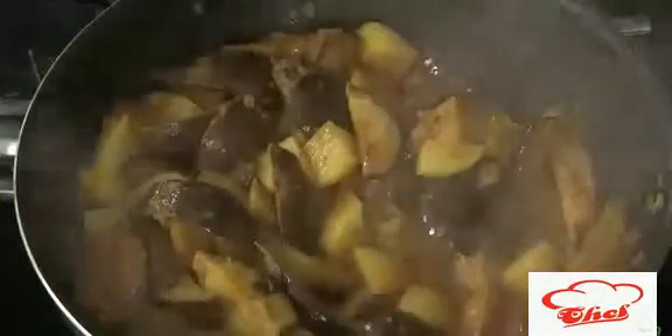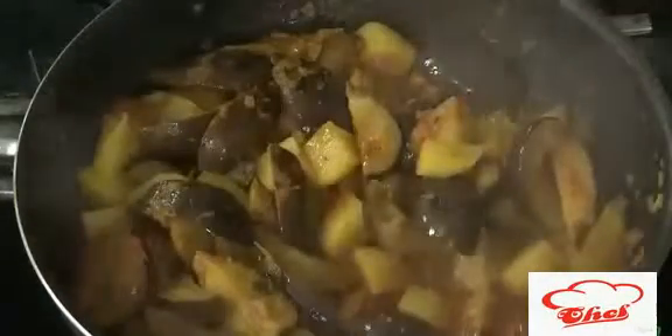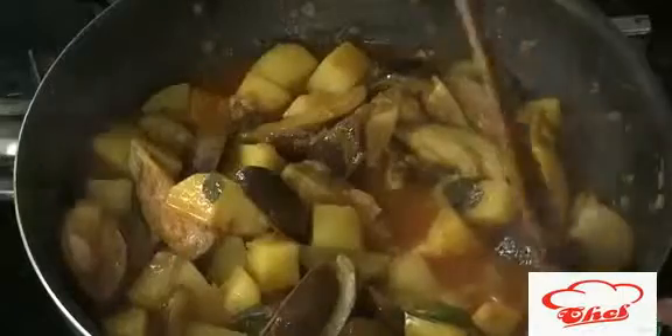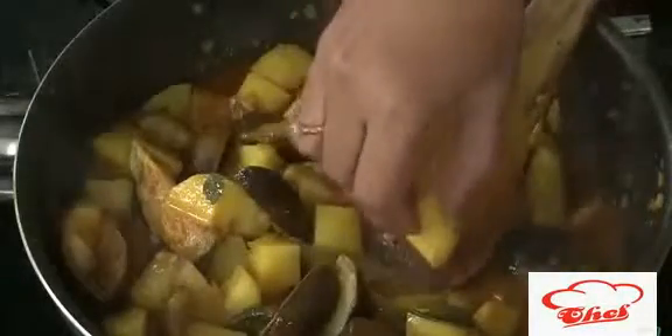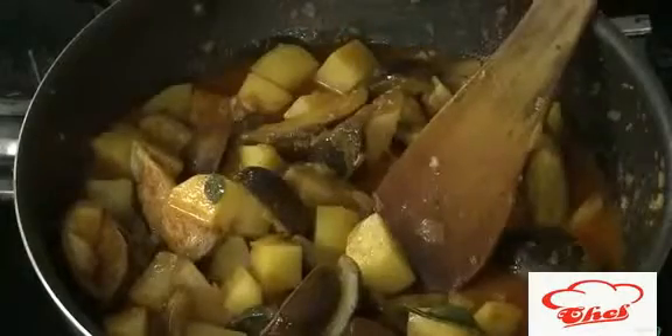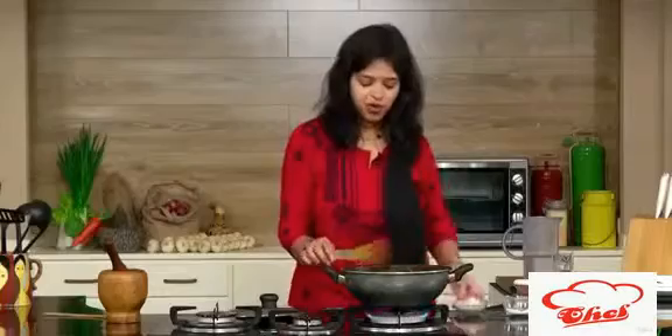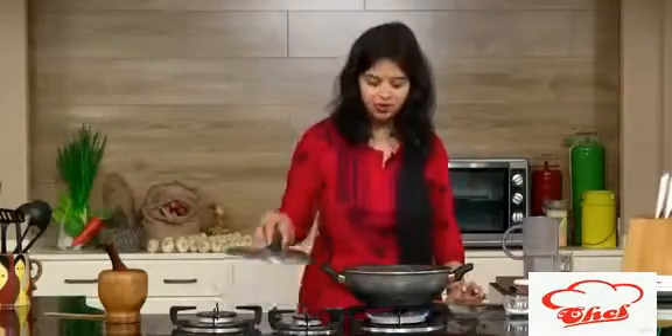After slow cooking for five minutes, check in between and keep mixing. You can add a little water if needed. You can see some water has oozed out. The brinjal is slightly cooked and the potato is about 60% done. We'll cook for another two to three minutes — that remaining 20-40% — and then add the tomatoes and some dry grated coconut powder.